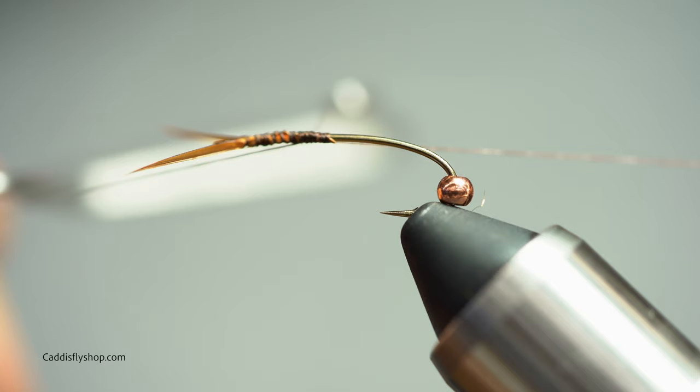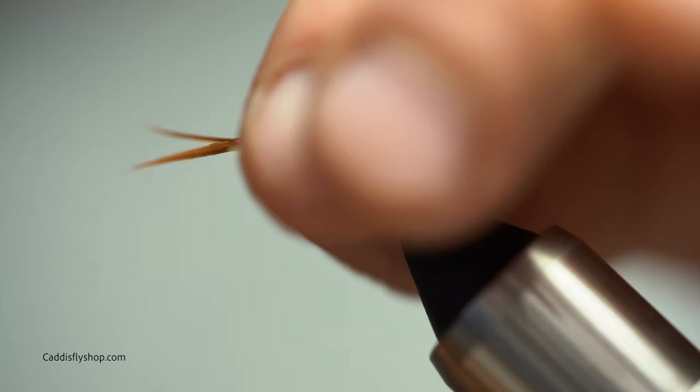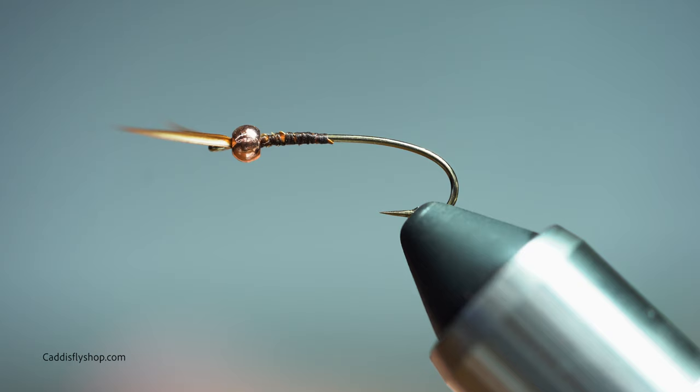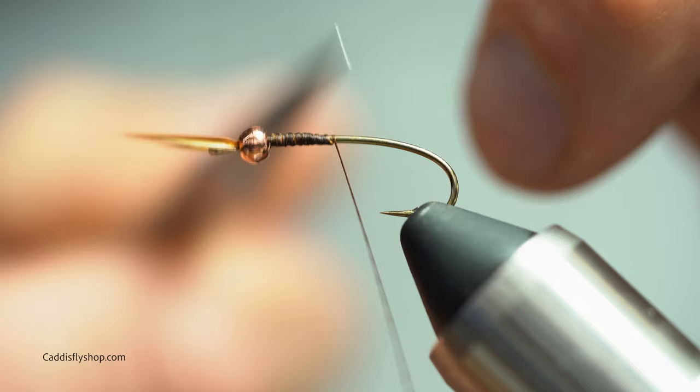We'll go ahead and whip finish that real quick so I can slide the bead forward. Slide the bead up to the front just like so. You may have to manipulate these biots a little bit to get them where you want them — you just want to display them open like a V. Then once I get that where I want, I'm going to start my thread right behind the bead again and lock all that down.